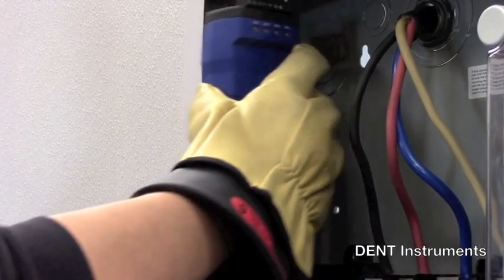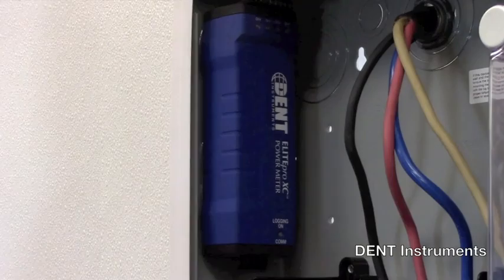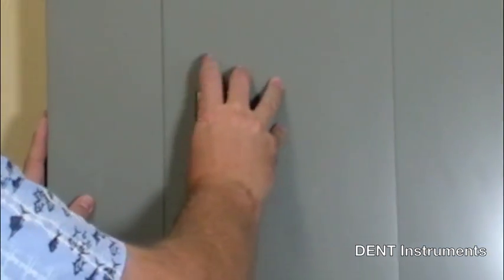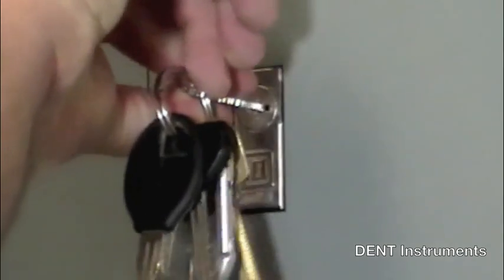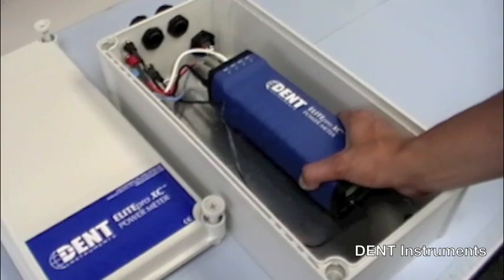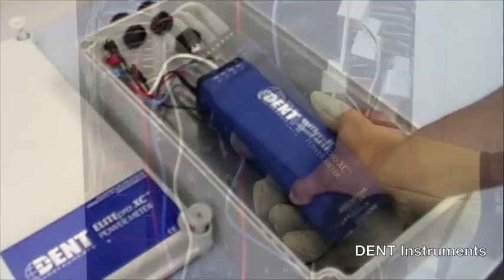The Elite Pro XC's small physical size means the logger can be installed inside the electrical panel. Not only is this a more secure option, it's also much safer. In addition, a NEMA 4X rated drop-in enclosure is available for harsh environments.